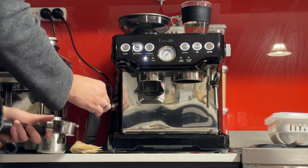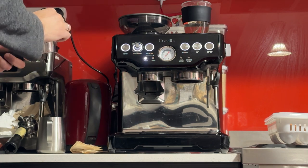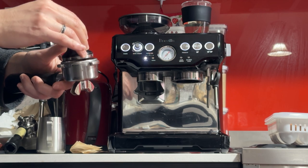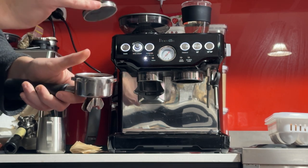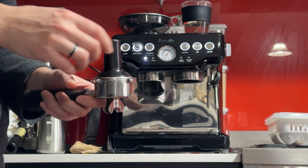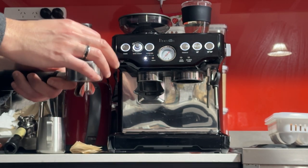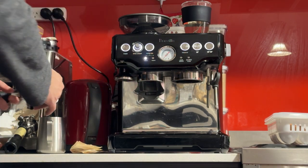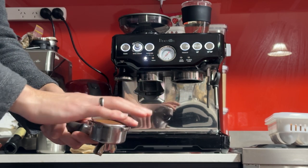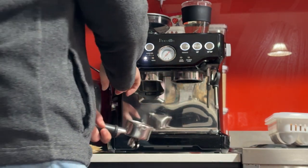Once I've got my 18 grams in, grab my tamper and press it nice and firm. If you don't have a scale, just look at the depth of the tamper — it has a silver part on it, the silver cap. That silver cap should disappear when you have the correct amount of coffee in there. Before you tamp, the coffee should be level or flush with the rim, and then when you press it, the silver part should be flush with the rim.